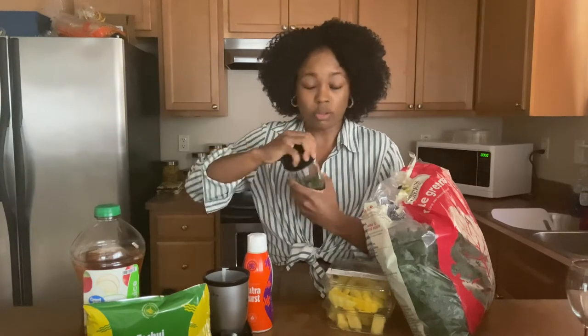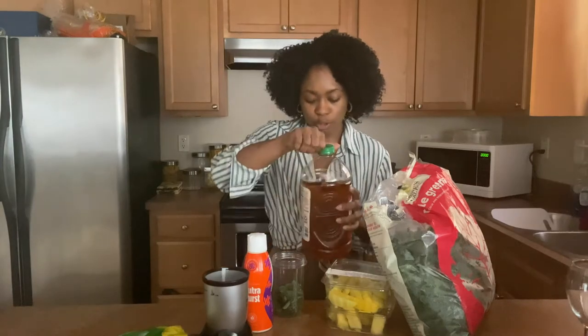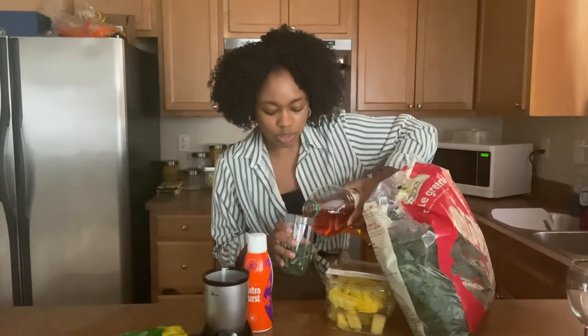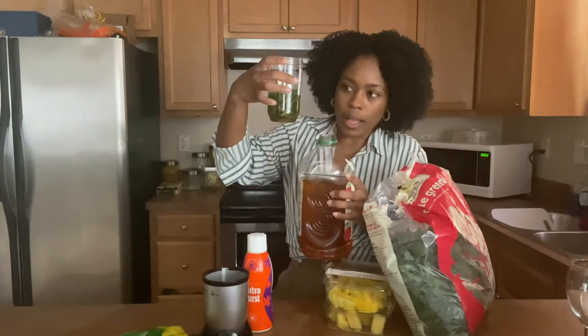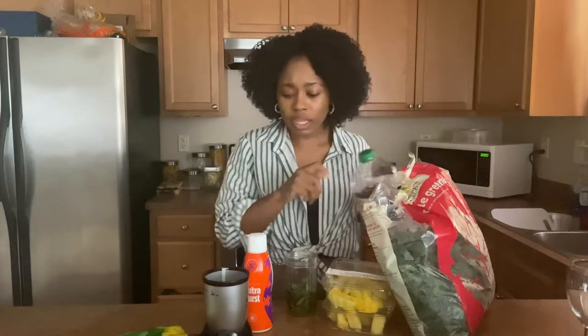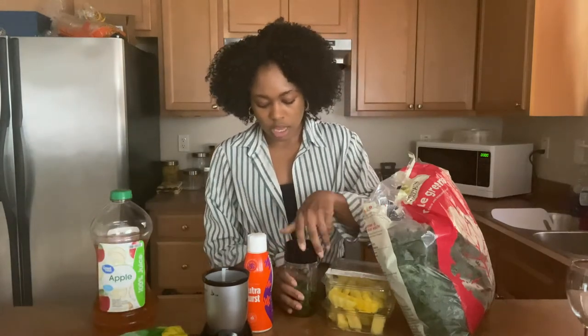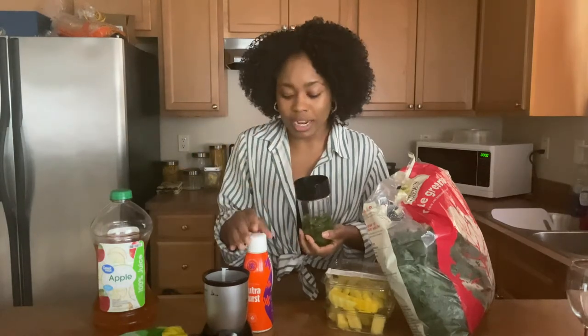The key is to get your greens in but mask it with some really sweet fruits. There's a reason why I'm doing everything in a specific order. You take your kale and pour in some apple juice — almost to the top of your kale, not completely covering it, but almost. Pour the apple juice in, and then blend that only. If you blend it all together, you're still going to taste the leaves. We want a nice, smooth texture, so that's why we blend this part first.